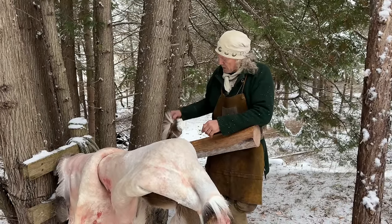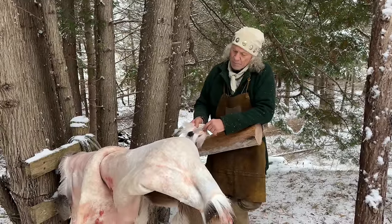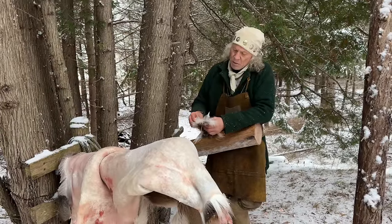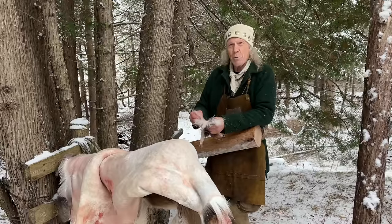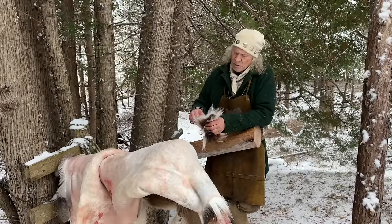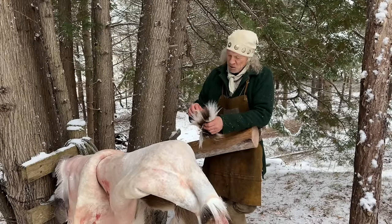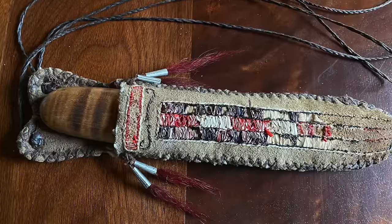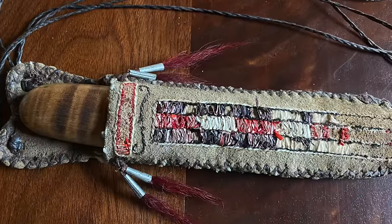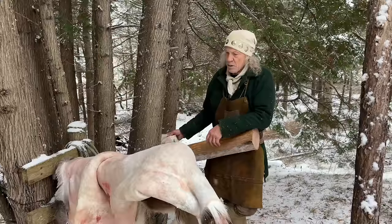We utilize as much of the animal as possible. I fleshed out and boned out the tail — we use the long white underpart of the tail, it takes dye really well. It was a traditional craft of indigenous peoples: they loved tin trade cones, and they'd put this dyed hair in them to ornament their shooting bags, knife sheaths, and moccasins. We do the same — we try to utilize as much as we can.